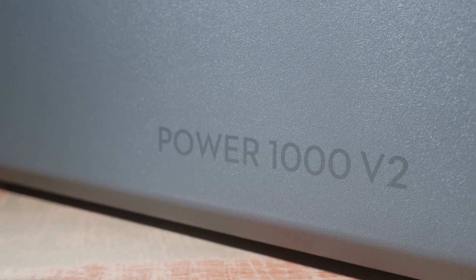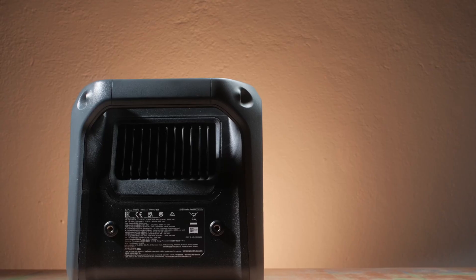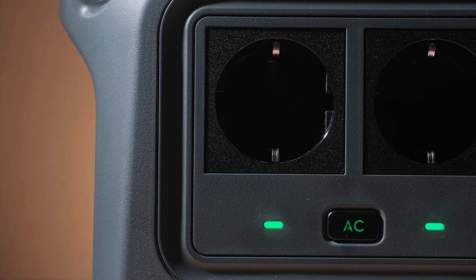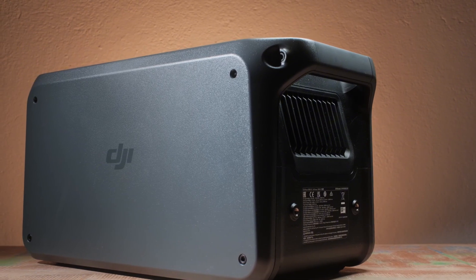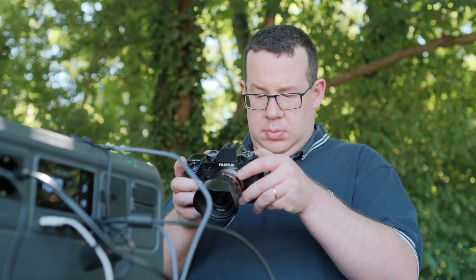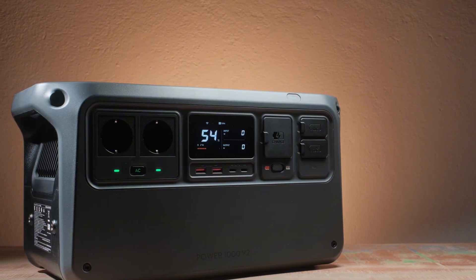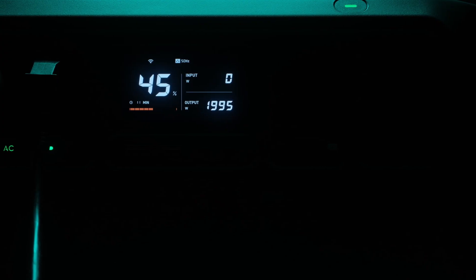No complex wiring needed — just plug, charge and go. With a built-in capacity of 1024 Wh and support for up to 5 optional DJI Power Expansion Battery 2000 units, the Power 1000 V2 can scale up to an impressive 11,264 Wh. That's more than enough for multi-day off-grid shoots, RV trips or even temporary home backup. The real standout is the 2600 W high power stable output which stays consistent until the battery is depleted.